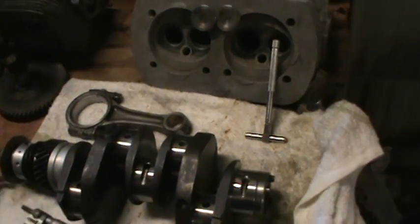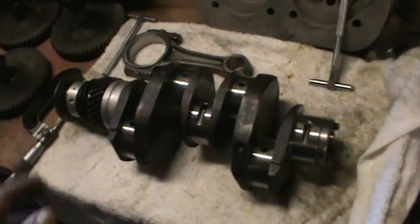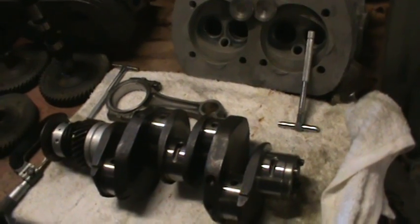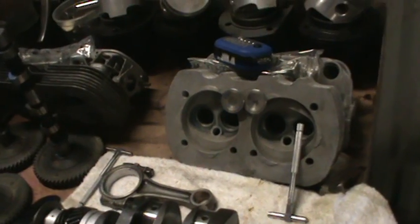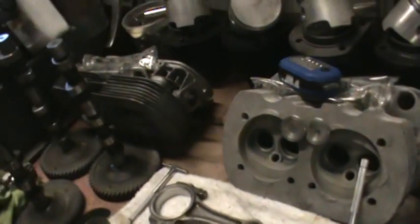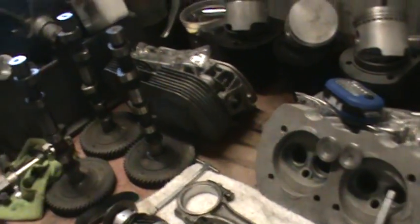I usually set the race stuff up a little on the loose side anyway. This is a street motor. We're going to build another motor for the bus — I'm not happy with the power of the single port, so we're going to go with some dual port heads so we can put some carburetors on there. I don't want to pay $200 for an intake manifold when I can almost build a motor out of my parts for that. So I'll just go with the K-drons and dual port heads.